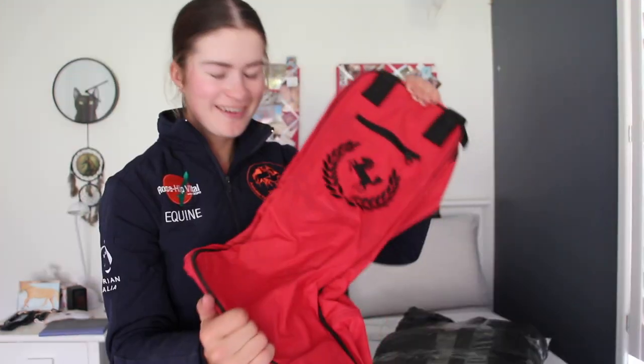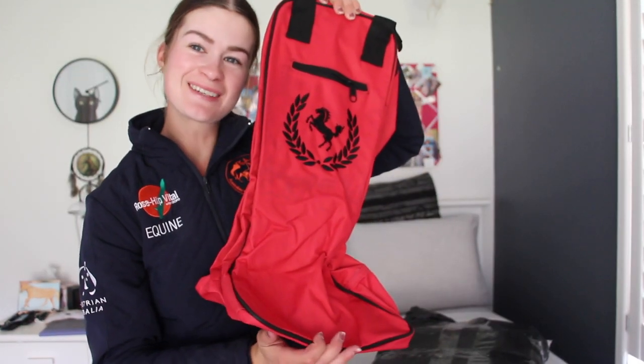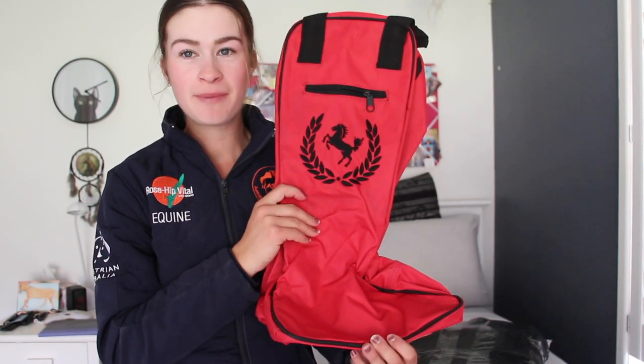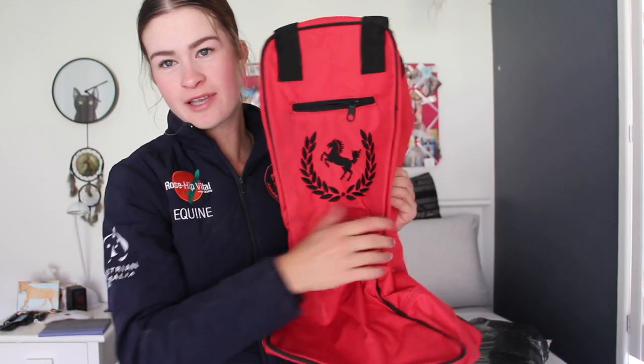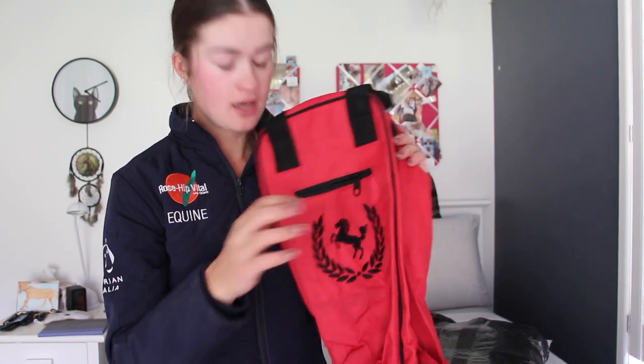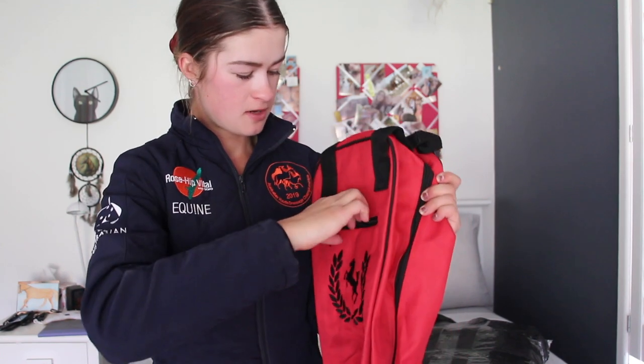What bag do I want to open first? So these are Bambi's show colours — red and black — and here is my boot bag. Oh my god. This will be for my show boots. That is so nice, and you have the beautiful Mac and Mall Trading logo. There's a zipper up here to keep anything like spurs or whatever you want to put in there, and then another one on the other side.